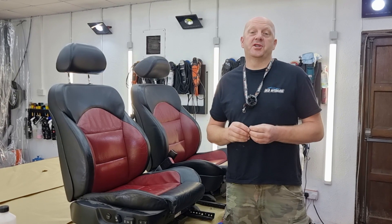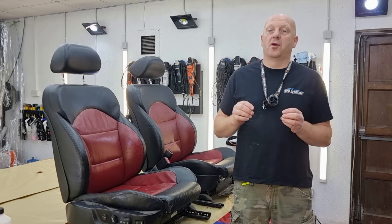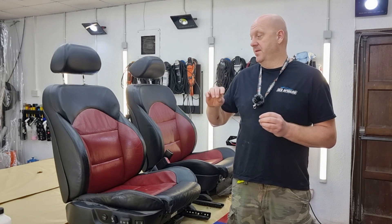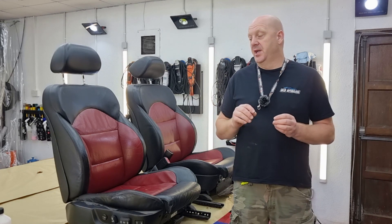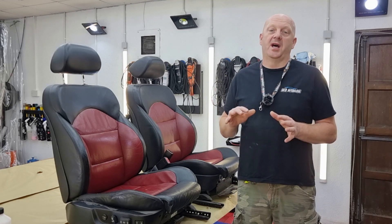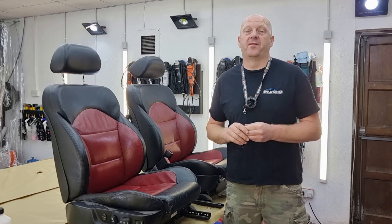For the leather restoration process I'll be using products from a company called Geist. It's a sort of new company, but the owner has been in the leather restoration industry for a long time. He created his own brand last year. I've been using the products for a while already and I'm very happy with them, so I'm going to use this brand for this restoration.